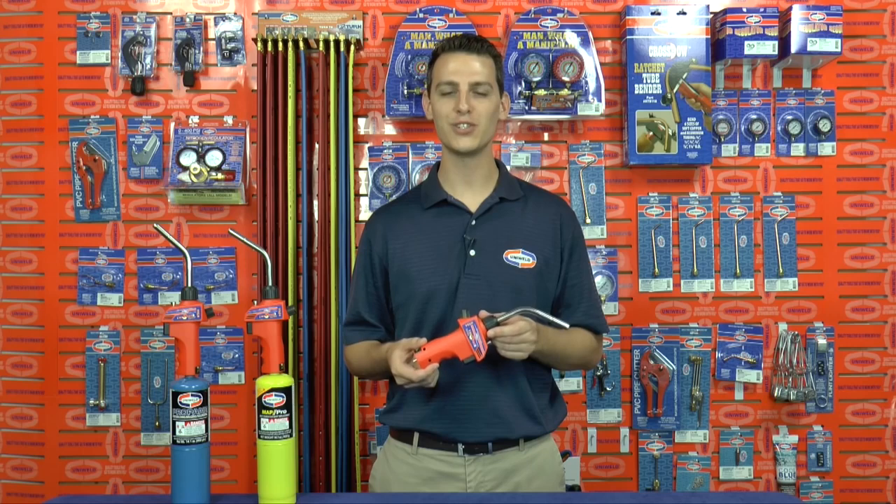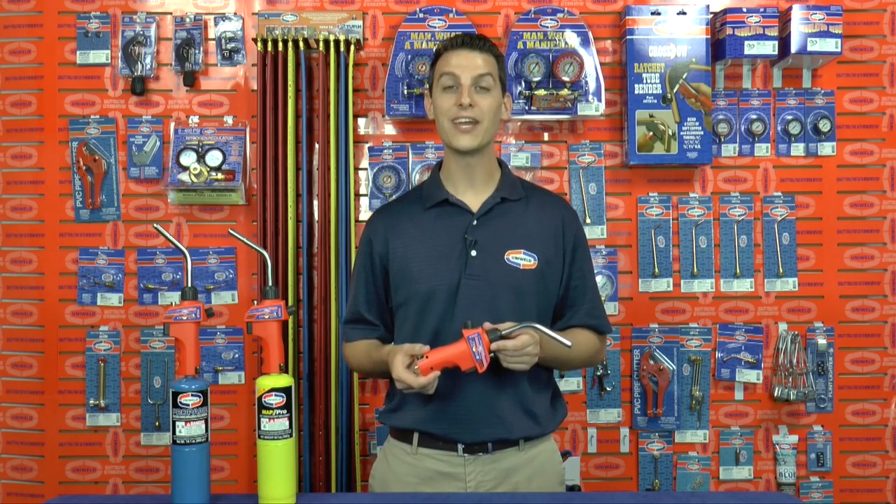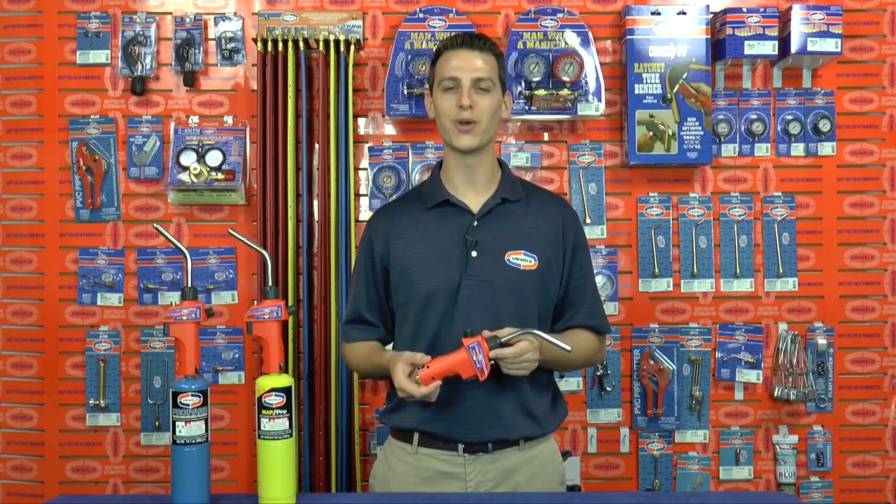Pick up the HT44 Twister II self-igniting hand torch today at your local authorized Uniweld distributor. Thanks for watching, I'm Matt with Uniweld — quality tools that go to work with you.